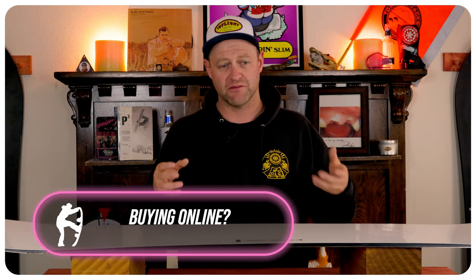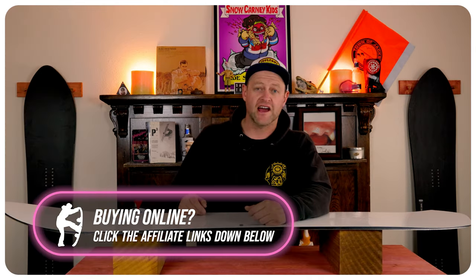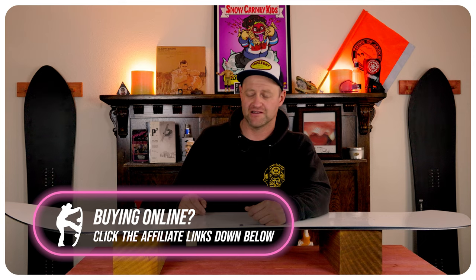As this is a full camber board, you have to load it up to get pop, and what you put in, you get out. It's got solid snap. This isn't a board you're going to be boosting off everything, but when you absolutely need to pop, it's going to be able to handle it. I did not butter this thing at all — that's not going to happen in this.